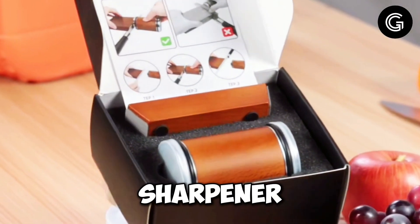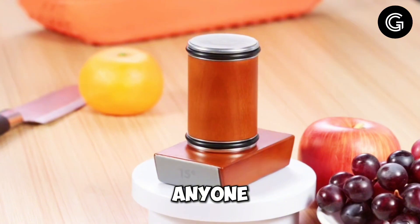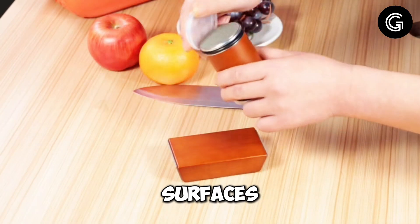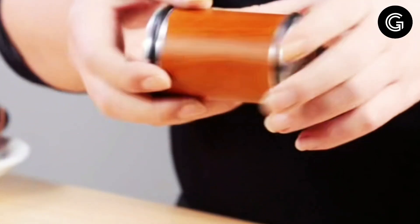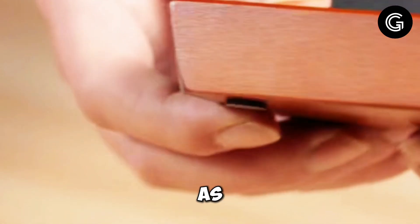Imagine having this rolling knife sharpener kit in your kitchen. It's a game changer for anyone who loves to cook. With its industry-grade diamond surfaces, it quickly and precisely sharpens your straight-edge knives to a professional standard. The kit is incredibly user-friendly — just a few rolls and your knives are as sharp as new.